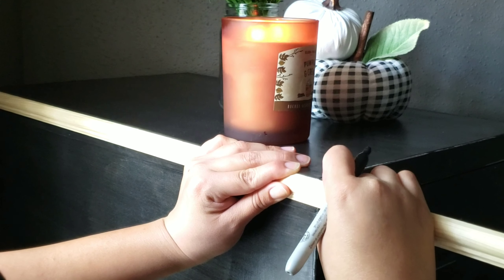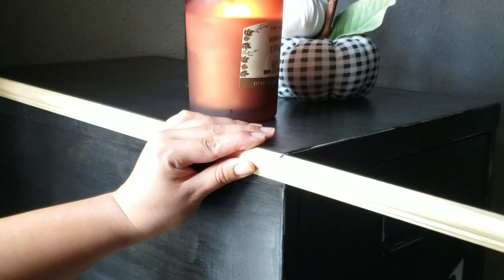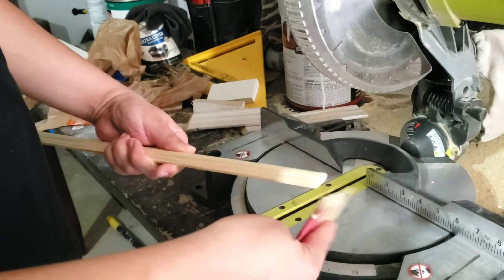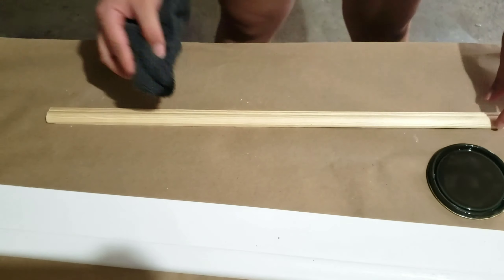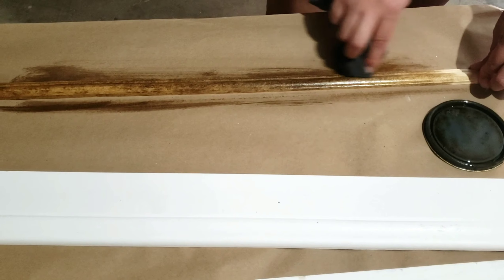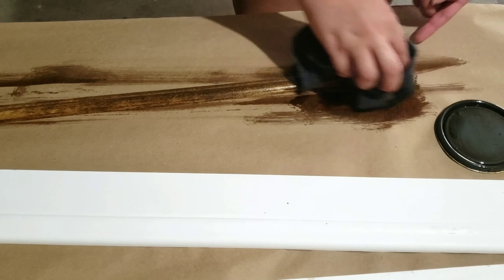For this next step I'm taking some trim and measuring it around the filing cabinet. You want to cut your wood at a 45 degree angle. Then I'm taking some stain and giving it one coat. This was a last-minute addition because once I was done it gave it more of an industrial look, and I'm going for a farmhouse look — so I think this really made it look that way.